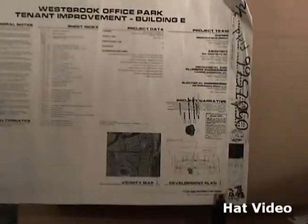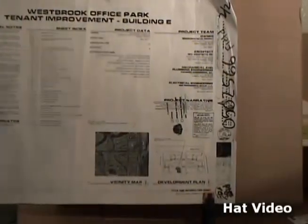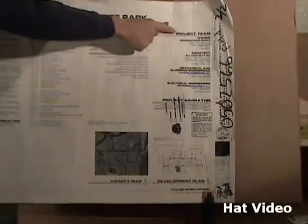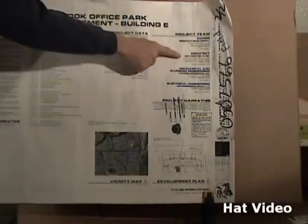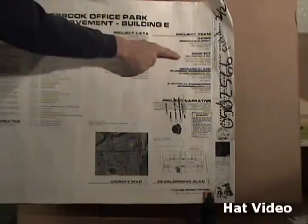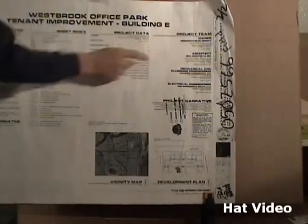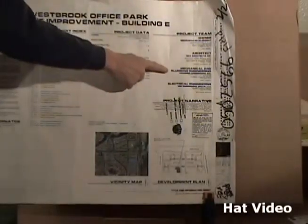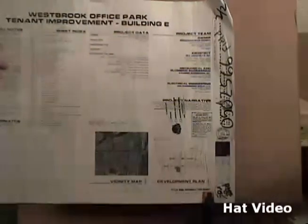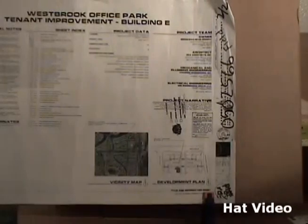You need that information — you need to know where the job is if you're going to be working there and building it. On this side of the page it says Project Team. It has the owner, Brookman Development, who is the general contractor. The architect is again DPA Architects of Scottsdale, Arizona, at 7272 East Indian School Road, Suite 214, Scottsdale, Arizona 85251, phone number 480-941-4222. It also lists mechanical engineering, plumbing engineering, and electrical engineering companies. A lot of people put in a lot of work on a set of blueprints to make sure everything on the building is going to be correct.